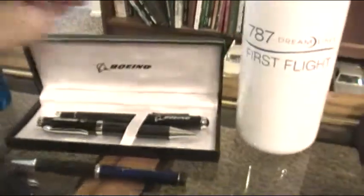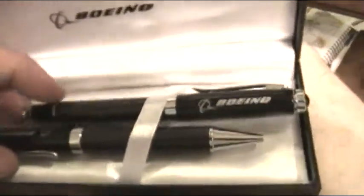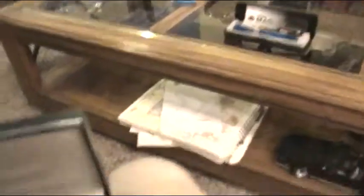A couple of the pens there — I think I bought these. If you look real closely, I've got a shellac over it, but that's the composite material that my airplane's actually made out of — carbon fiber reinforced plastic, CFRP.